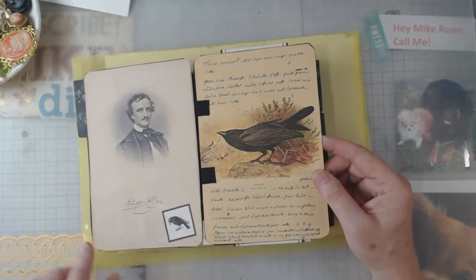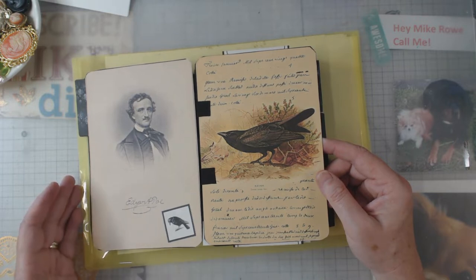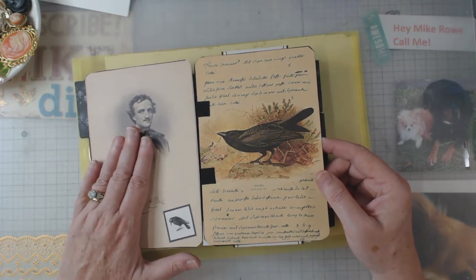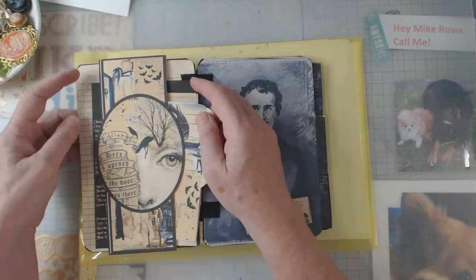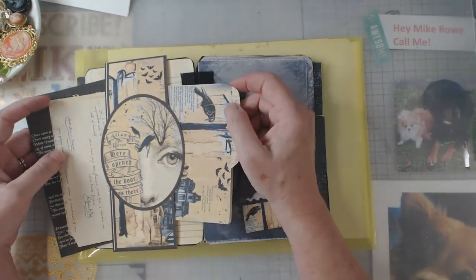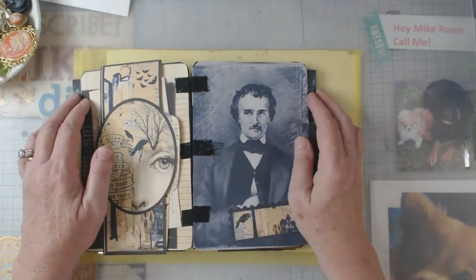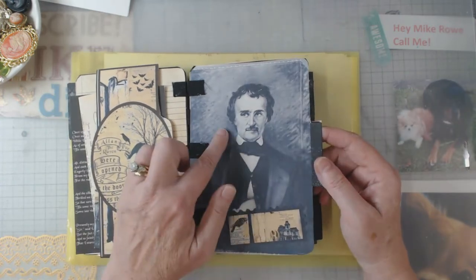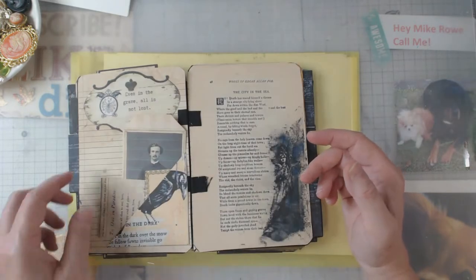Some of the digitals, she gives you plenty of pockets and everything, but some of the digitals I just really hate to cover up — and that's why I guess I ended up with so much left. This was a belly band that she gave; there were two of them. And then this was like a little file folder, and then a letter, and then the Raven poem. So that's in that belly band. Here again, I didn't want to cover him up, so I just took one of the little digitals and put it down there.